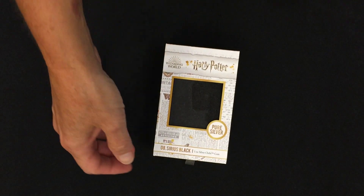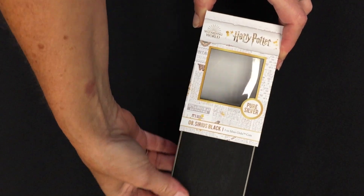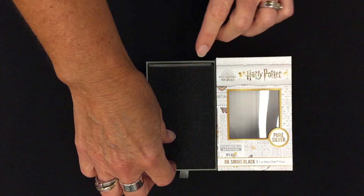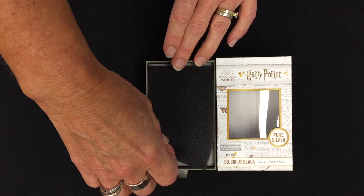Let's go inside and have a look. As with all our other chibi coin boxes, these just slide out the bottom. You can use this window here for display when you put it back inside after removing the packaging.